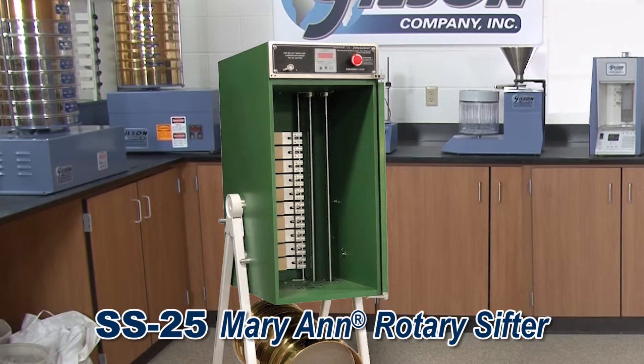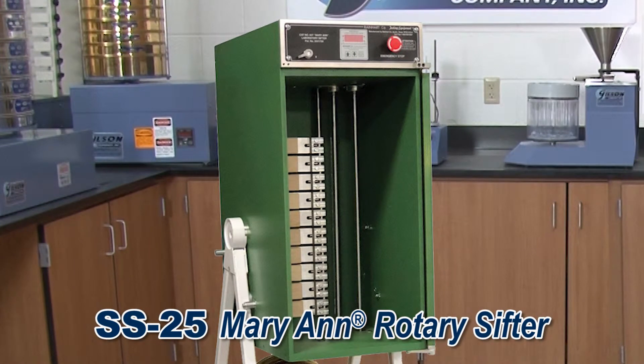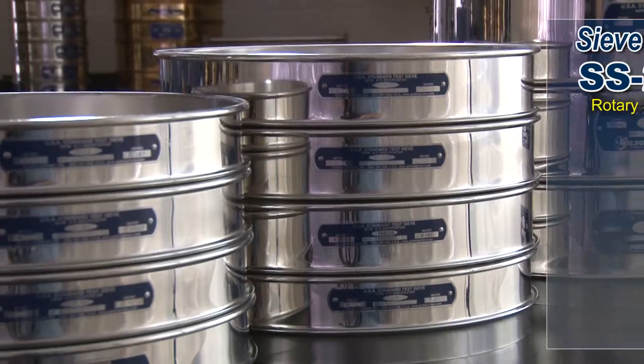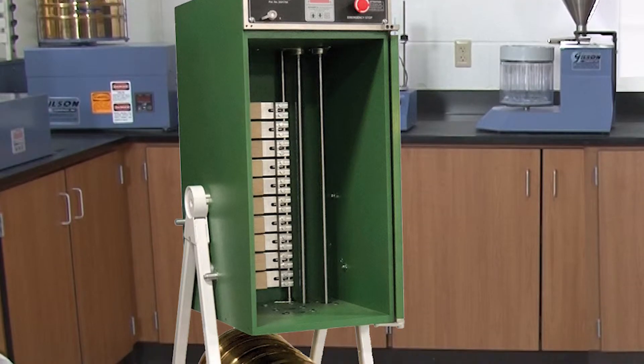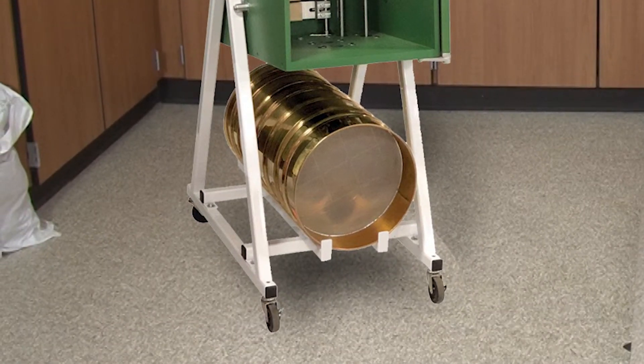The classic Mary Ann rotary sifters are a widely recognized tool for efficient particle size separations. The Mary Ann sifter as well as the Gilson laboratory sifters can accommodate either 8 or 12 inch diameter test sieves, as well as 200 millimeter and 300 millimeter diameter test sieves. The Mary Ann has hardwood-faced tapping hammers that assist passage of material through the sieves and now come with rollers for laboratory mobility.